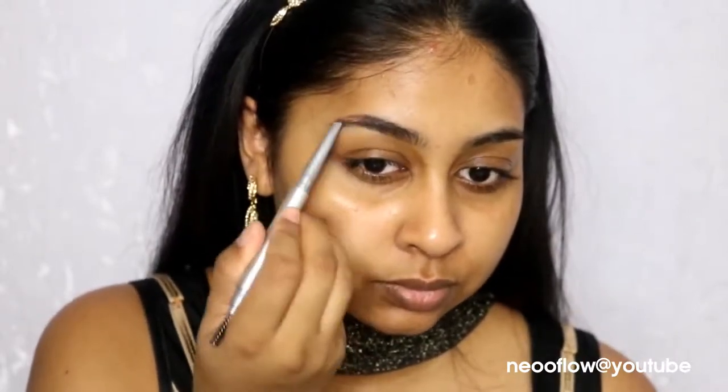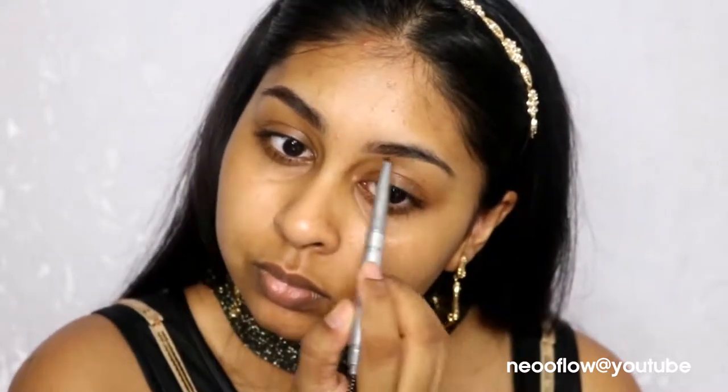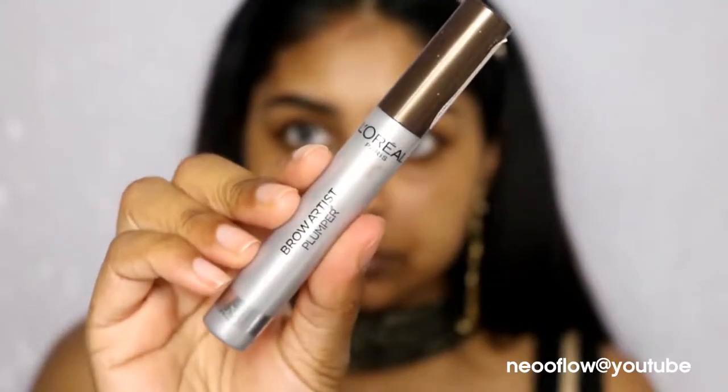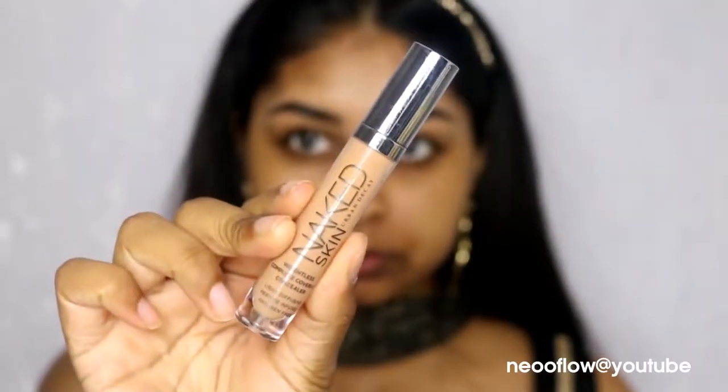I'm going to first do my brows using the Brow Artist Expert by L'Oreal in the shade Ebony — I'll write all the product details in the info box as always. I tied my hair up out of the way because it tends to get in my face. This product is really easy to use, stays on, and doesn't fade through the day, so I definitely recommend it. I'm then going in with the L'Oreal Brow Artist Plumper in Medium Dark to set my brow hairs in place, and then carving my brows with the NYX Gotcha Covered Concealer in Golden to make them more defined and dominant.